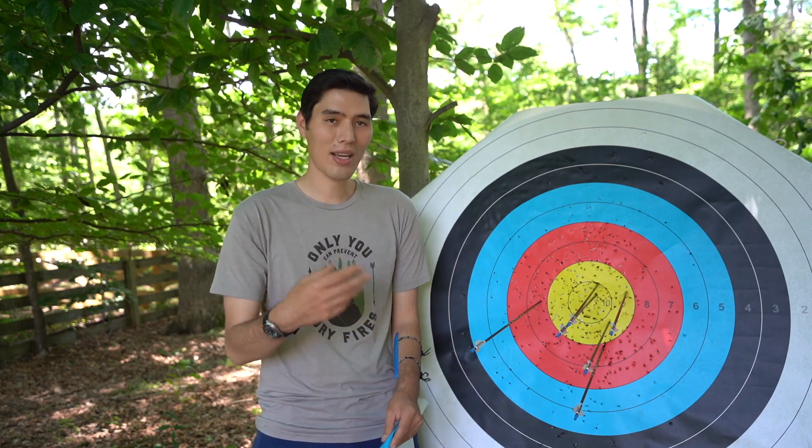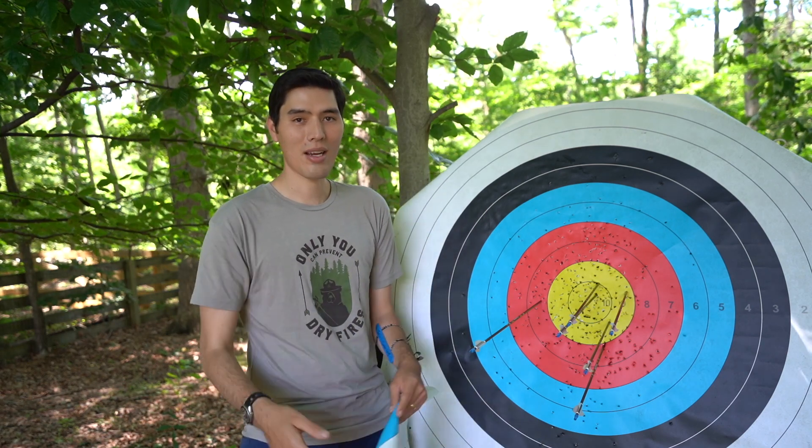One person will be calling, two people will be writing, and the fourth person is going to be kind of just helping out.